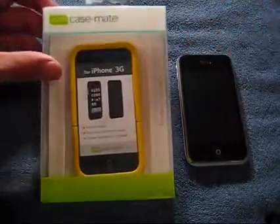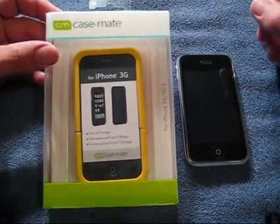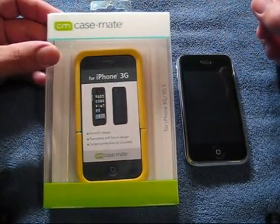This case was donated to me by Casemate for review, so I'd like to thank Casemate very much for donating this. I do appreciate it.